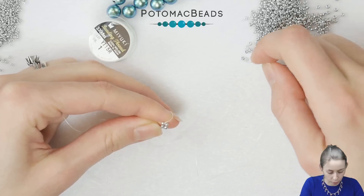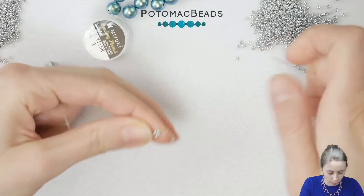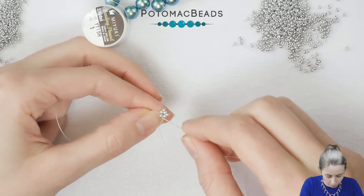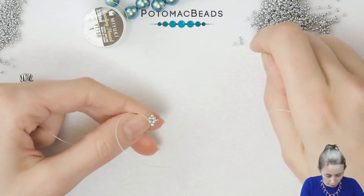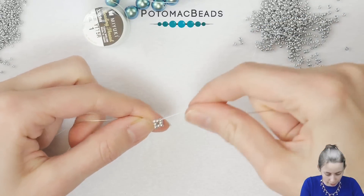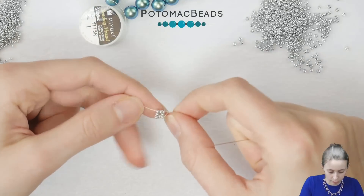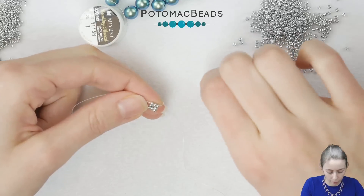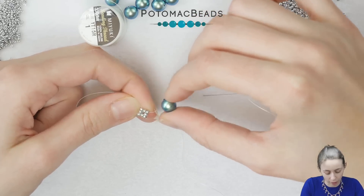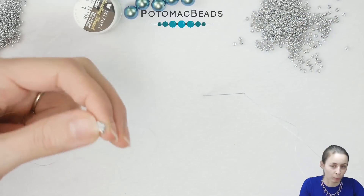Now we will add four more 11-0s: pick one, go through the next 11-0, pick another one, do the same, pick number three, then number four, and step up through the first bead added in this row. Step up to here — this is our first piece, and now we will add the pearl and repeat this step plus the pearl step, which will create the whole bracelet. We will connect them and make as many as you need to reach the length you need.